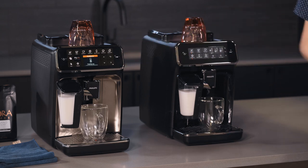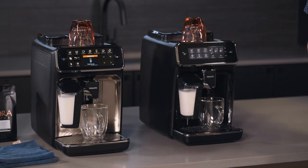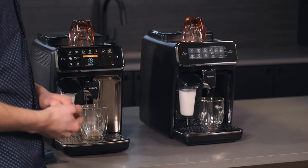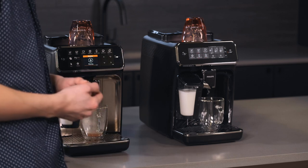Both machines are started. The 4300 shows a heating-up symbol on screen while the 3200 has revolving lights to show it's heating up. They're both warming up and we'll see which one is quicker to start the rinse cycle. The 4300 is rinsing first and has an early lead — the 3200 is still heating up, just a few seconds behind.